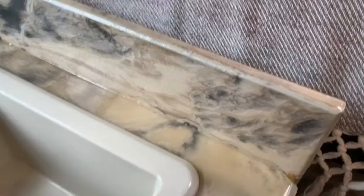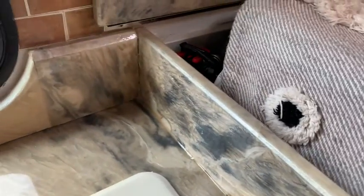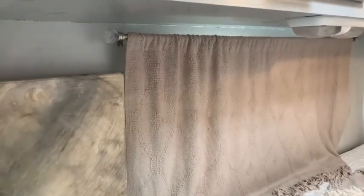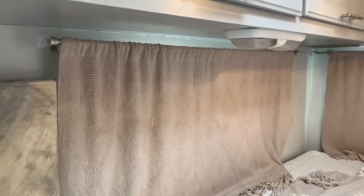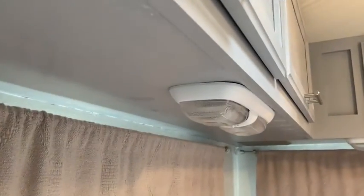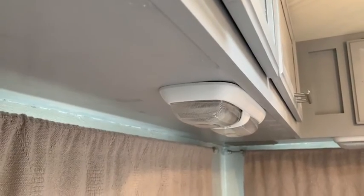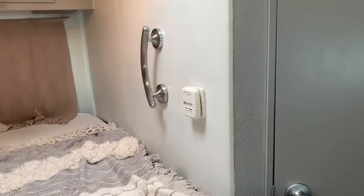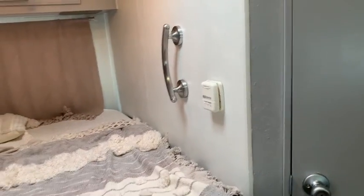I've got a nice splash guard up towards the bed so you don't spill any water from the sink area onto the bed. All the valances and stuff are off; I hung some nice curtains. I changed out all the light bulbs so they're all LED now instead of incandescent, so they use just a tiny fraction of the power. I put in a nice handle here for getting in and out of the bed should you need it.